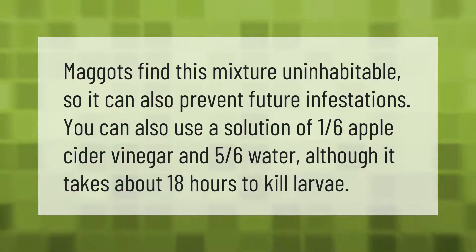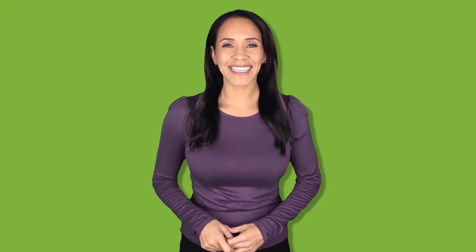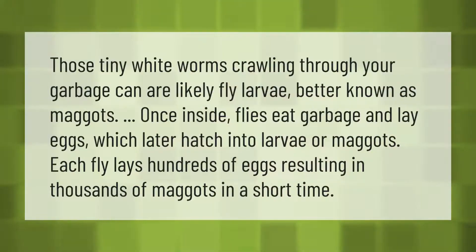takes about 18 hours to kill larvae. Those tiny white worms crawling through your garbage can are likely fly larvae, better known as maggots. Once inside, flies eat garbage and lay eggs which later hatch into larvae or maggots. Each fly lays hundreds of eggs, resulting in thousands of maggots in a short time.